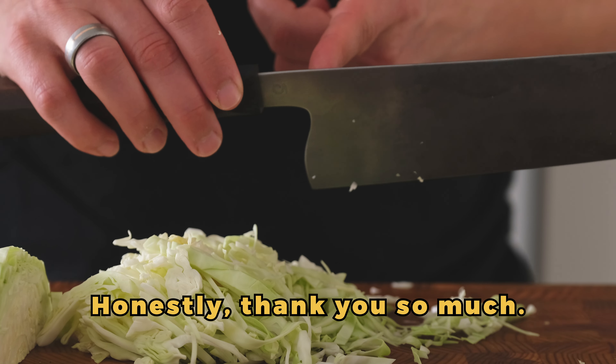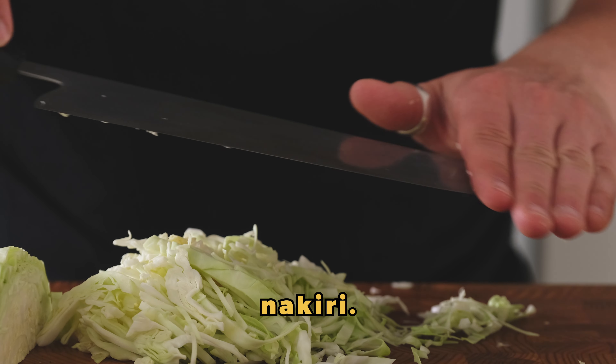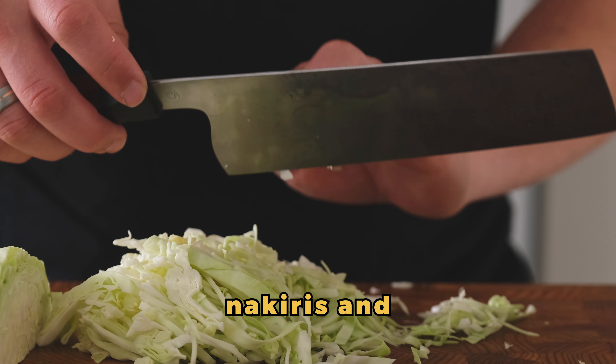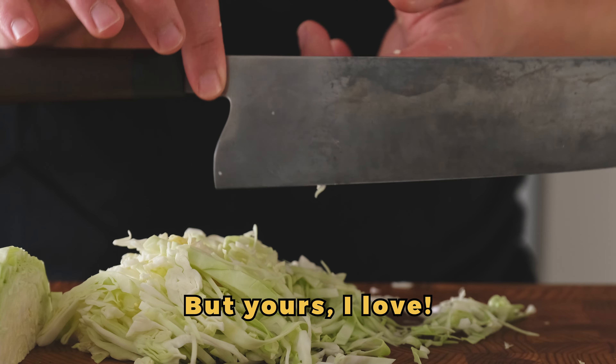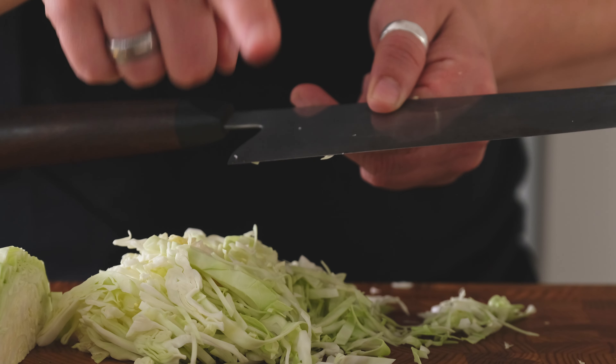Otherwise, Sylvain — un gros merci, honnêtement. Comme t'as bien compris en anglais, c'est mon nakiri préféré et j'ai laissé une coupe et j'ai toujours dit je n'aime pas les nakiris, mais le tien, j'adore. Donc merci encore. Thanks for watching guys, see you next time.